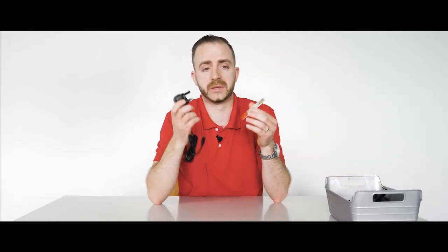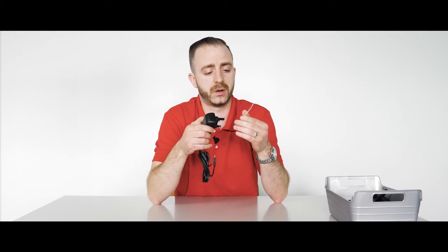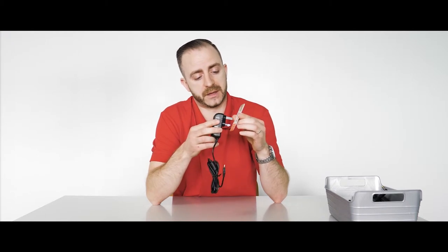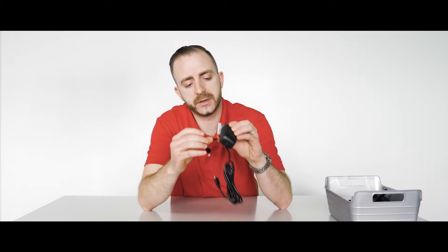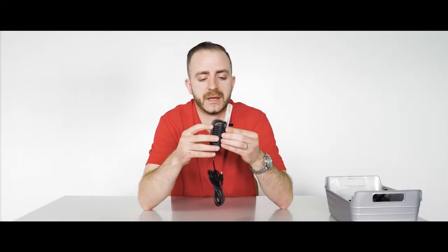Approximately three weeks ago we were able to buy a substandard adapter on an online marketplace. I'll just plug it in now and show you the red. Here you can see the red there and the red here — that's how we know that this adapter is substandard.